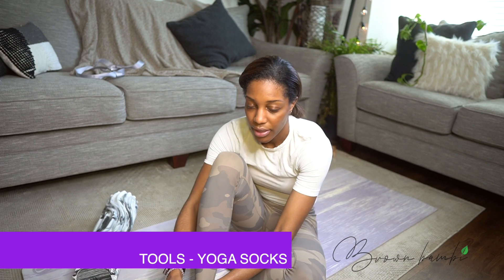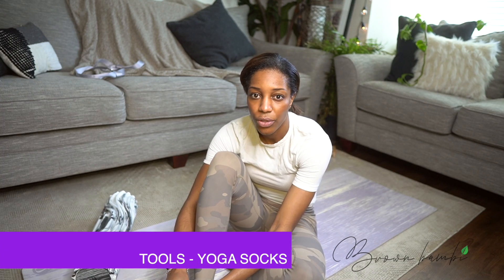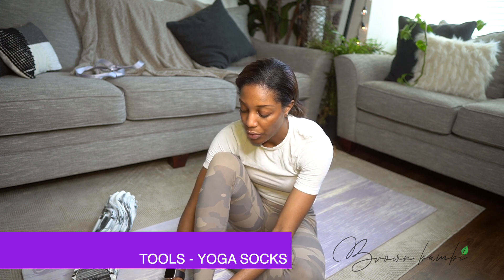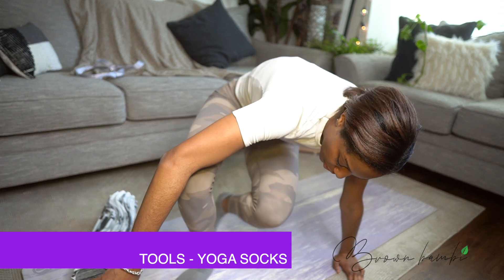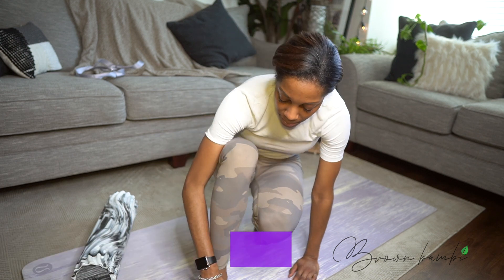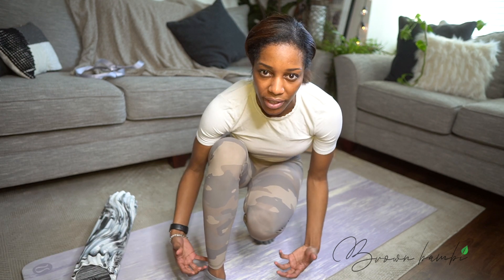Very simple items. Socks with grippers. It works really well for when you're sweating or doing hot yoga. You don't want your toes to slip. If you use a yoga mat or not, you just want to make sure that you can really grip it and feel comfortable, and your toes are separated. It's really nice — it's like you're putting on your football gear, like you're getting ready for a sport.